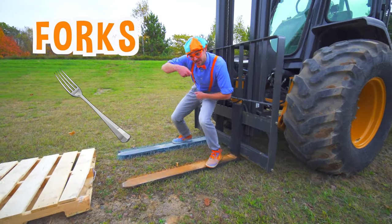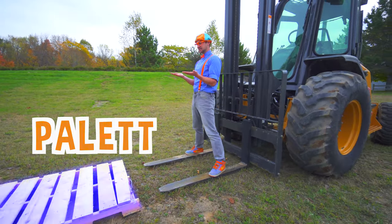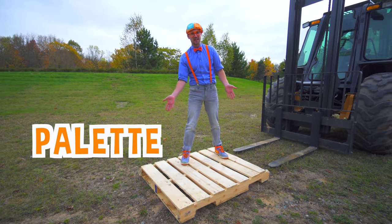And these are the forks. And these three things are what lift the pallet. Hey! And look at what it is — this is the pallet.